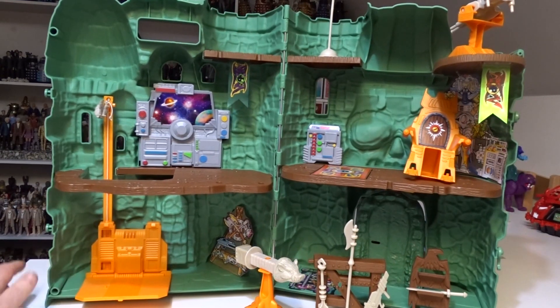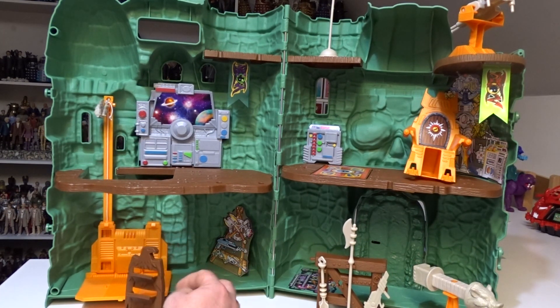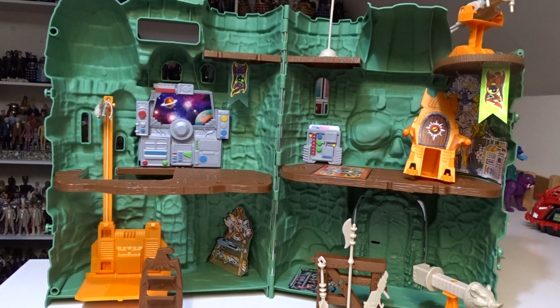Coming round the front, one of the main differences is the weapons rack. It still comes with the same type of weapons, but it was an orange effect back in the 80s and it now comes in brown. This plastic weapons rack came in a paper print back in the 80s - I downloaded and printed that off just as a bit of nostalgia to keep it in line with the 80s version.